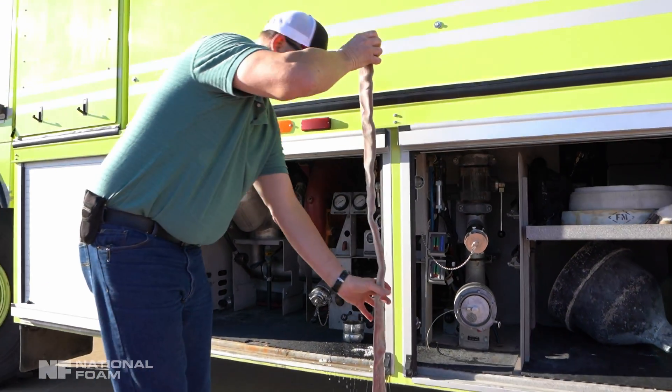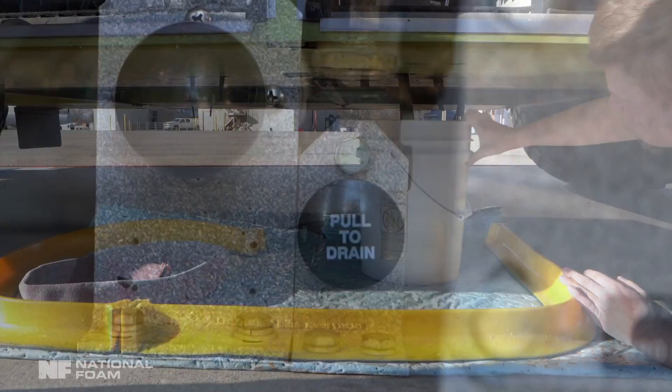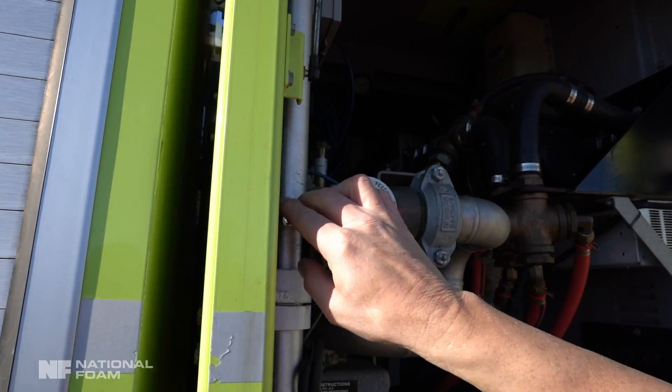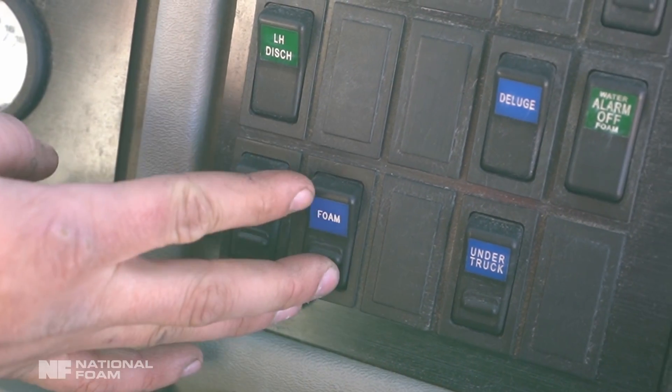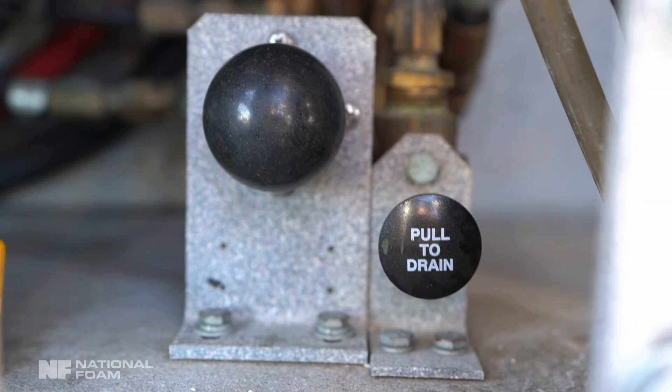Any spillage of foam concentrate on the ground must be captured and disposed of properly. Once the foam concentrate tank and all drains have been emptied and verified, close all drains, close all lids, and verify all connections are closed and secured.